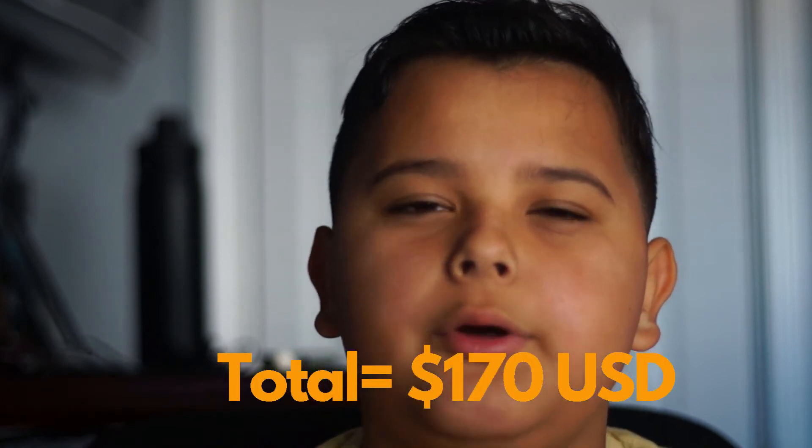I got this lens for $39 with free shipping, and with taxes it came to around $45. The camera body — I only got the body, which came with a battery — cost me $100, and it usually goes for $100 to $150. I also had to buy the charger and an adapter for the vintage lens, so with all the accessories it came out to around $150 to $160 total.